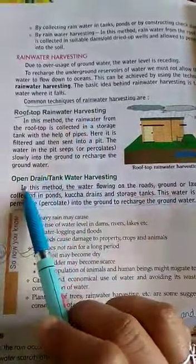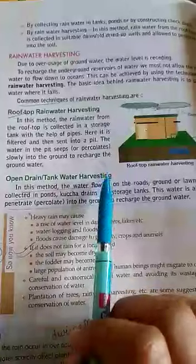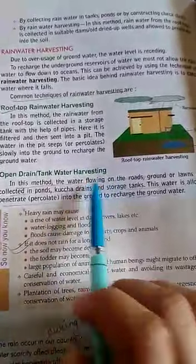So, rainwater harvesting is a method to conserve water. We have two methods: rooftop rainwater harvesting and open drain tank water harvesting, in which we collect water to recharge the groundwater. Thank you.